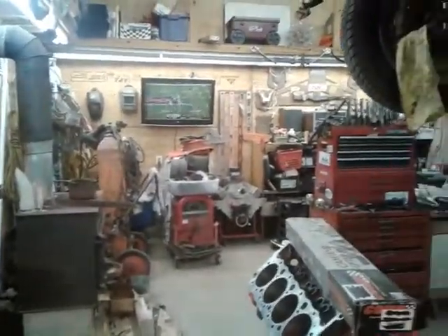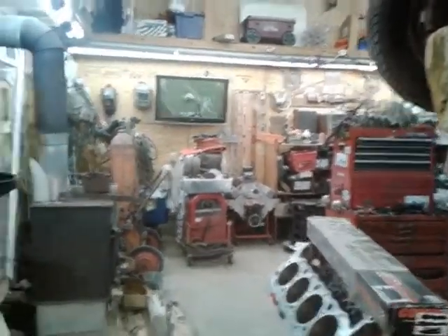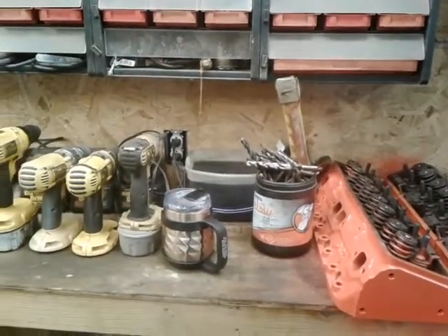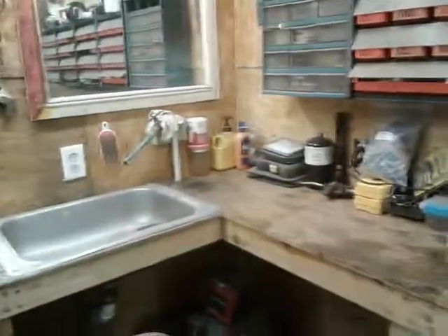Well, here we are back in the shop again today, guys, cleaning up but we're finally getting there. Got the bench cleaned a little bit, got the heads cleaned up and ready to go. Dark 200, Iron Eagles, all the DeWalt stuff, bits and all that good junk.